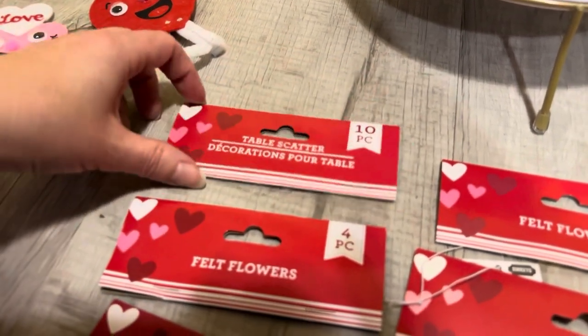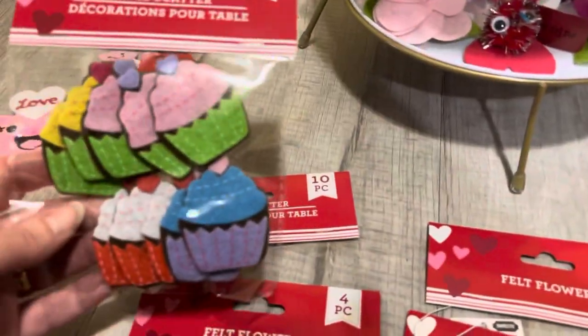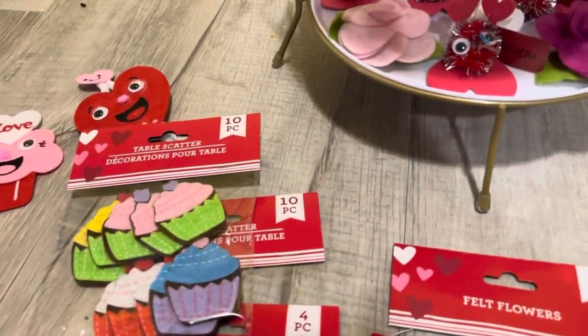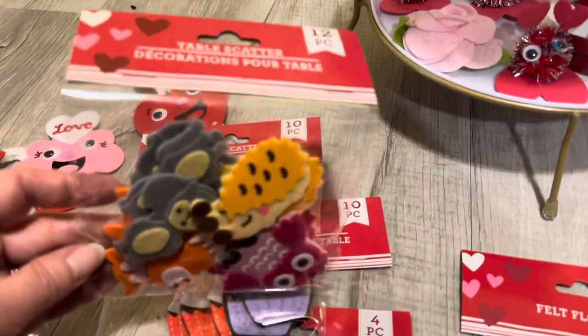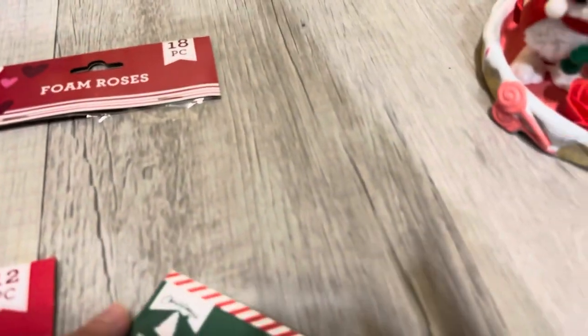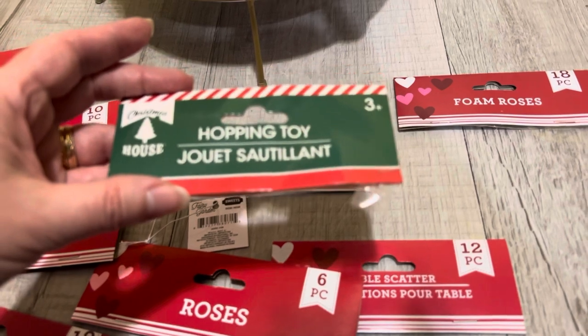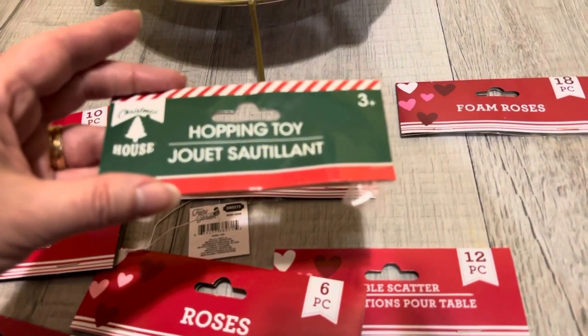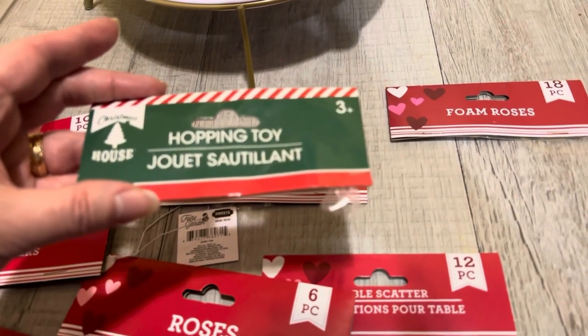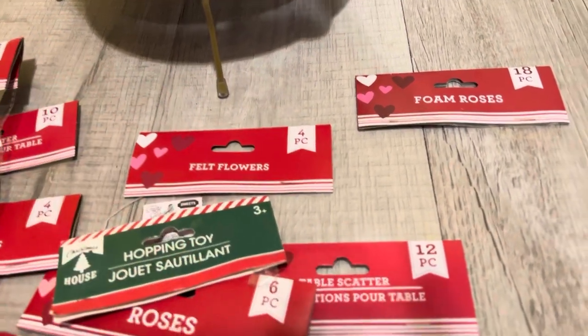I also used felt flowers and table scatter — here is the table scatter with the cute little animals. And this is for the hopping toy — the bunnies and the chick that you will see at the end. That's what those guys came in. And here are the fairy garden pieces.